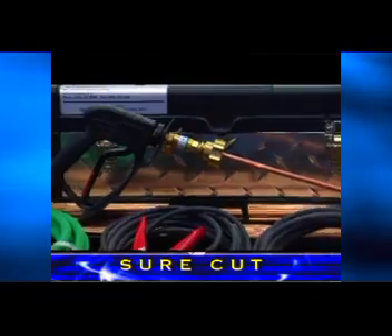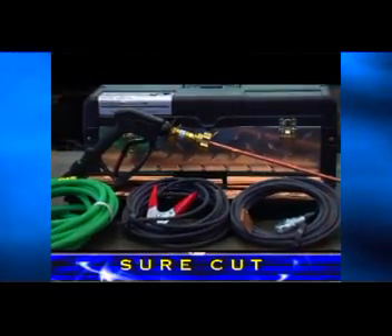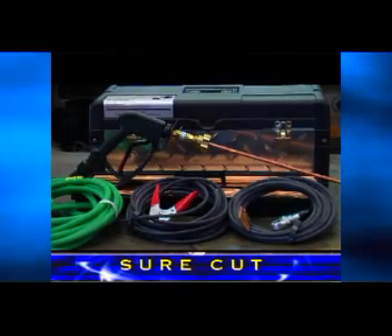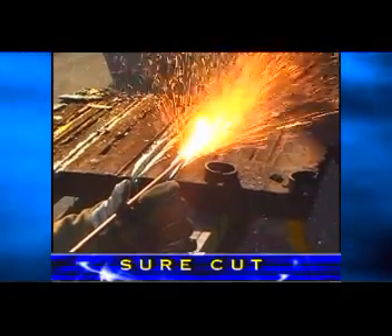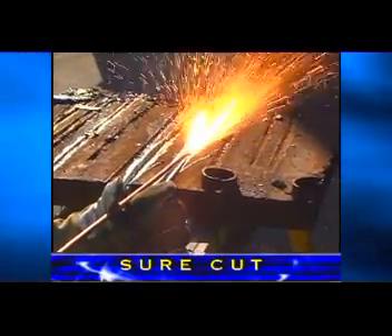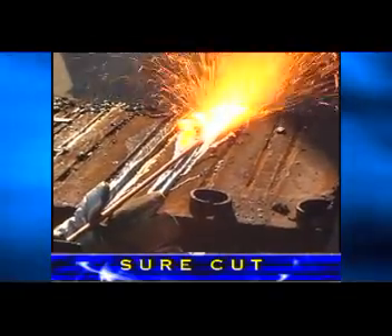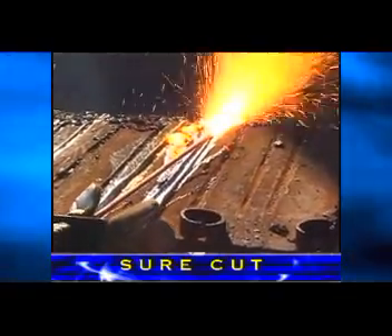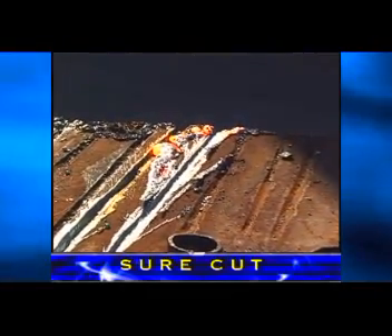The SureCut system offers a complete exothermic cutting system that is highly portable and can be used in confined spaces where there is not enough room to use the 10-foot 6-inch burning bars. It works off the same principle as the big burning bars — an exothermic reaction based on a given volume of molten fuel combined with a given volume of oxygen. This system requires only 8 to 10 cubic feet of oxygen per minute and can be used with a single high-pressure cylinder.